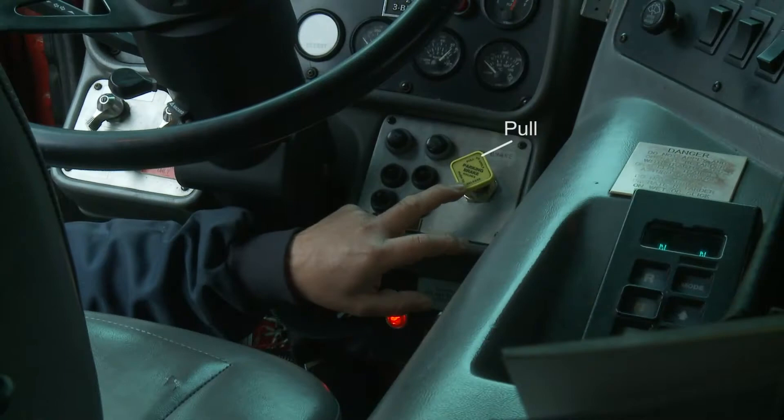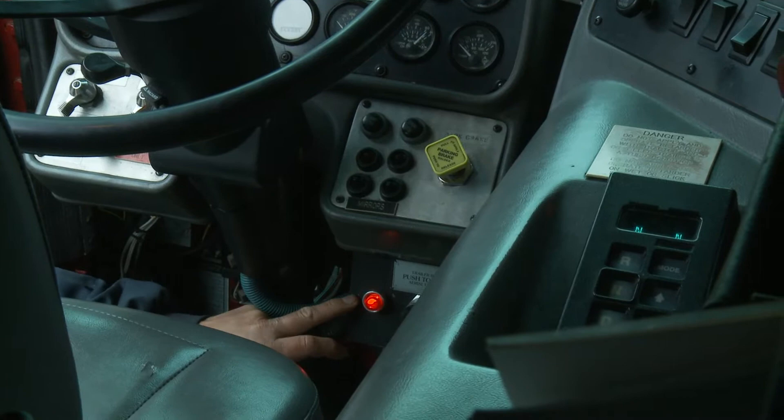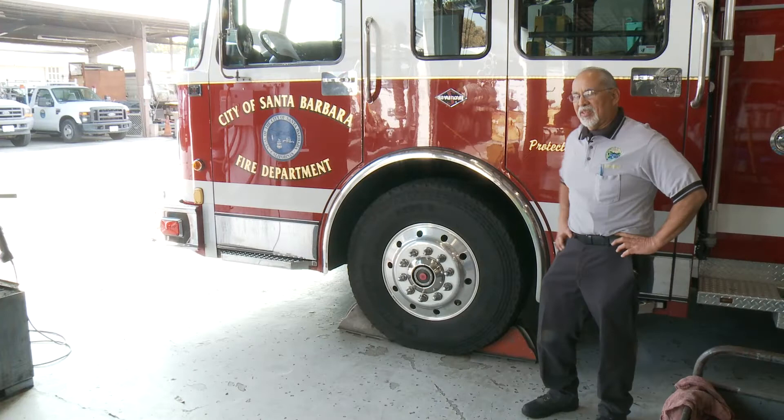The yellow knob is for the tractor brake — pull to set. The black knob is for the trailer brake — push to set. It also has an additional alarm to let you know that the trailer brake is set.